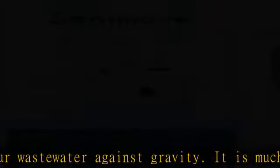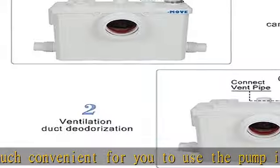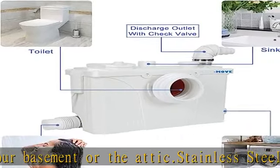Quiet flushing: our high-quality sewerage pump has a good performance on quiet operation with low noise. Pour the activated carbon powder into the vent, and you will get smell-free, fresh air in your bathrooms or kitchens.